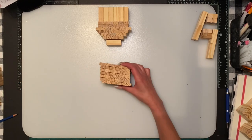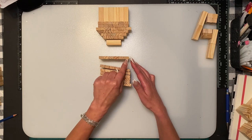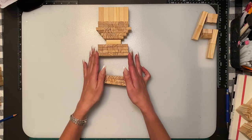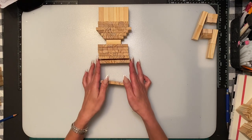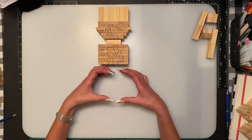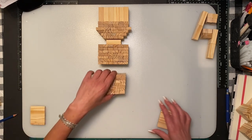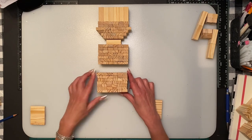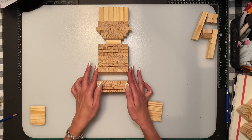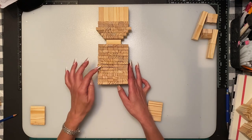The next part is the upper part of the body: there are seven rows of six blocks. Then we're going to do the lower part of the body — that's another seven rows of six across.